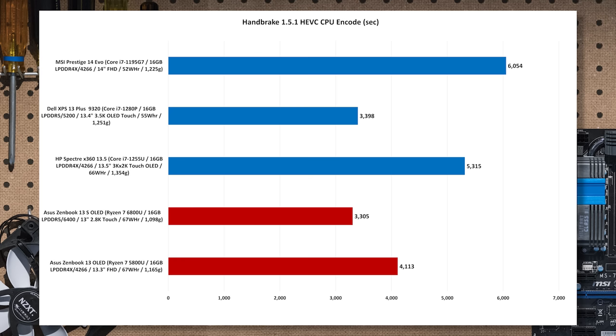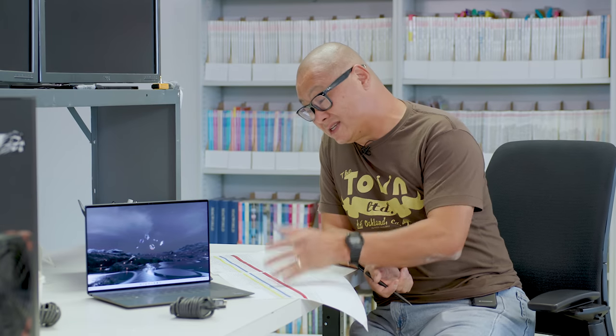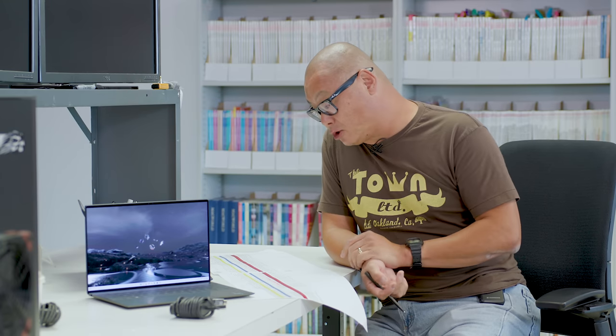The Zenbook is pretty awesome and Ryzen 6000 is also pretty awesome, but this gives a very slight advantage to the 1280P in the XPS Plus. Against the older Ryzen 7 5800U though, you're seeing more of an improvement — maybe 17.5%. One problem is most people are not doing 3D rendering or heavy video transcoding on a laptop this tiny; I generally recommend a bigger, heavier laptop for that.